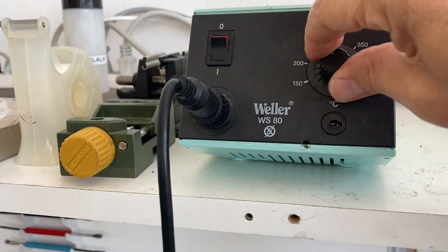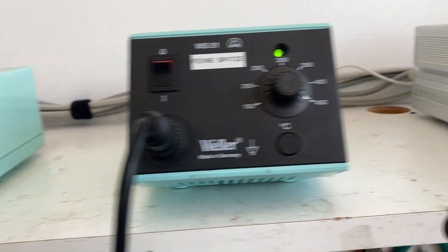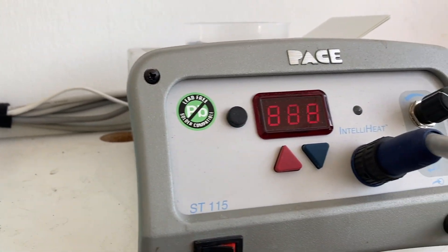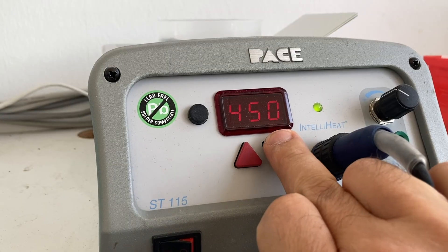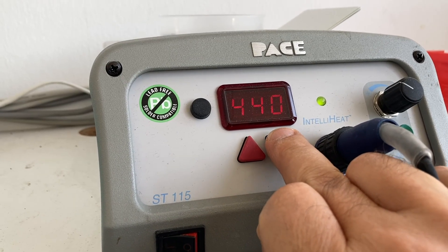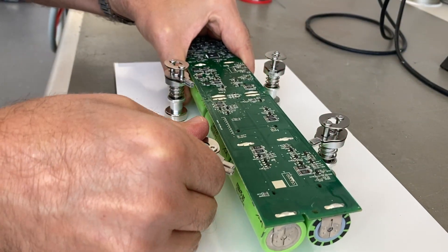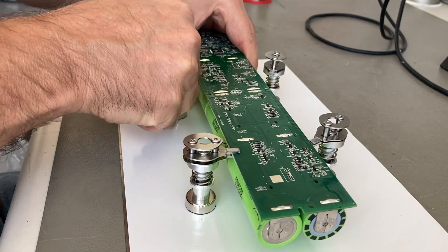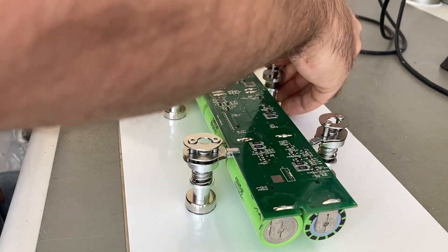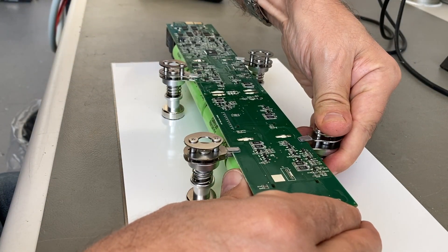Now it's time to fire up the soldering stations. For this job we need all the stations we have at full power, because — well, you will see. Here are my magnetic PCB holders. They are very good for this job because I need to suspend the board a little bit in the air to make the batteries drop down when I desolder them, as you will see in a couple of minutes.